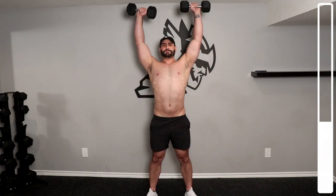For the clean and press, begin with a pronated grip while holding the dumbbells, palms facing towards you. Use a slight hinge of the hips to bring the weight up to your shoulders. From this position, immediately press the weight overhead to complete the rep.